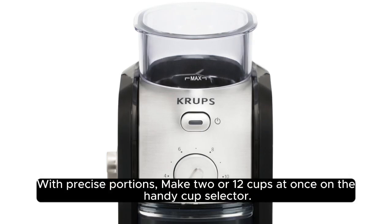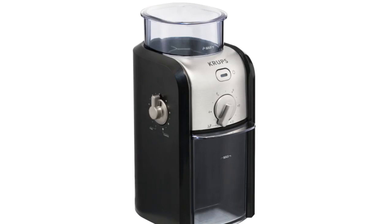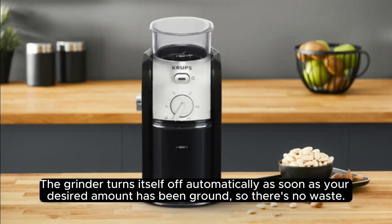With precise portions, you can make 2 or 12 cups at once using the handy cup selector. The grinder turns itself off automatically as soon as your desired amount has been ground, so there's no waste.